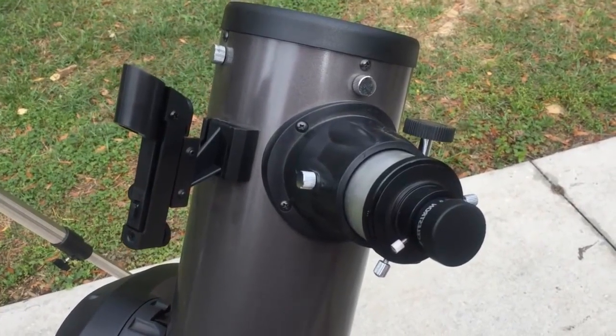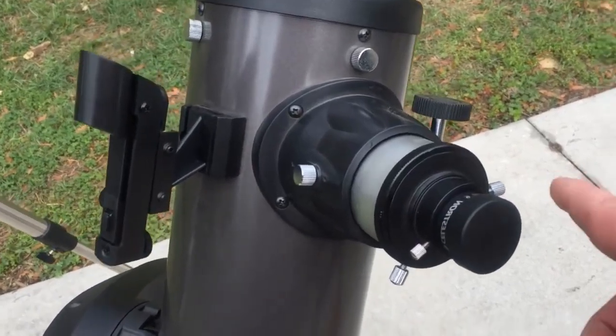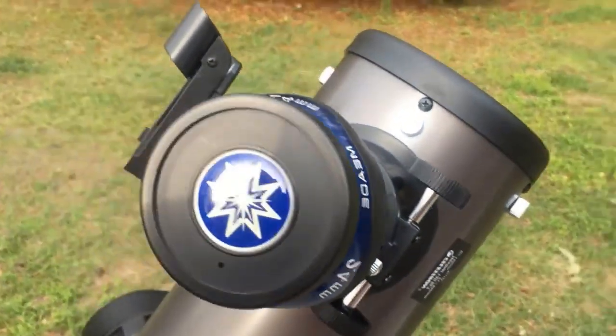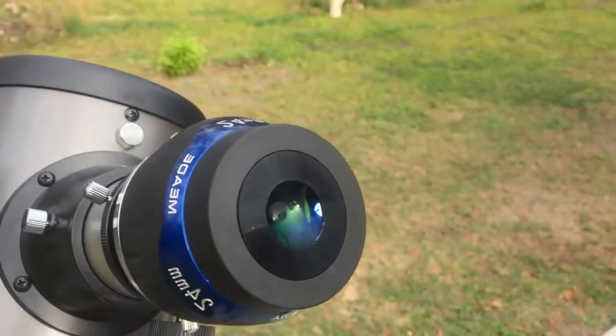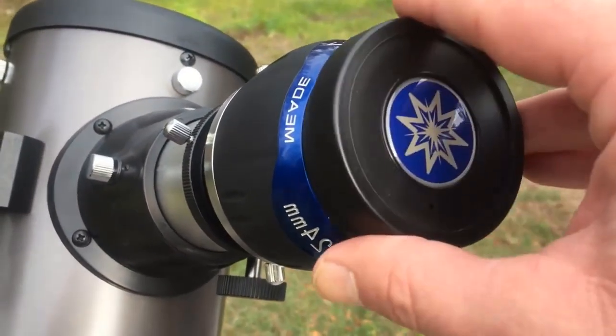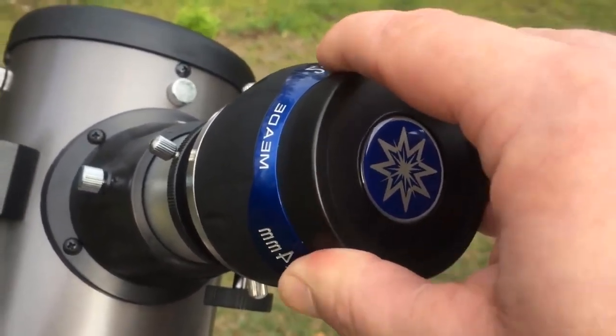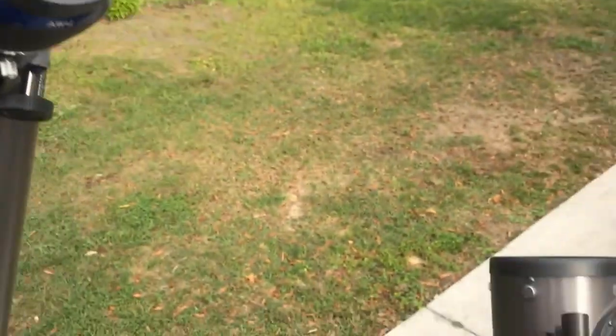Also, with the Celestron SLT 130 you can use a 1.25-inch eyepiece, or they give you a 2-inch eyepiece adapter so you can go ahead and put one of these big wide-field eyepieces in there. A lot of telescopes in this class and size don't have that option, so that is a very nice feature.